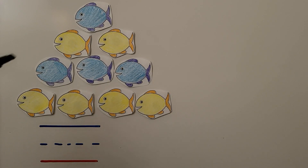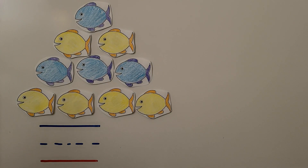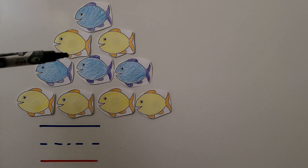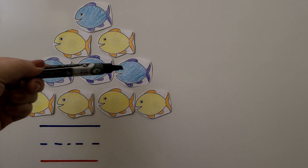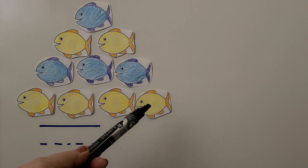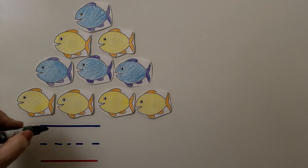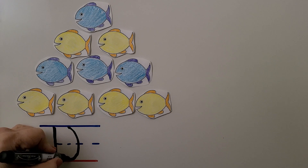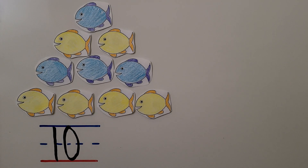Here we have some blue and yellow fish. We need to count them and write the number: 1, 2, 3, 4, 5, 6, 7, 8, 9, 10. We can write the number 10 — we make a one and a zero right next to it. 10 — 10 fish.